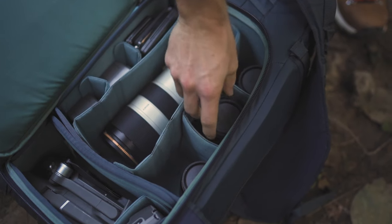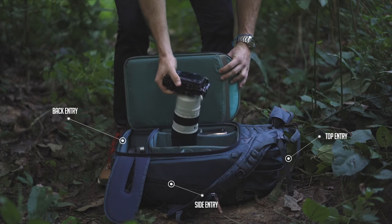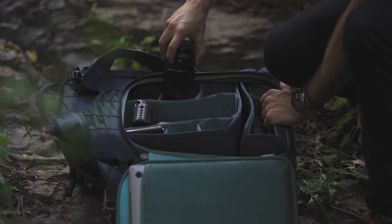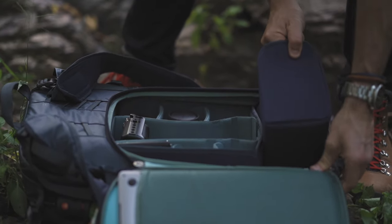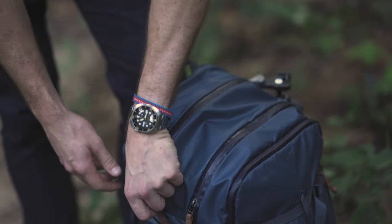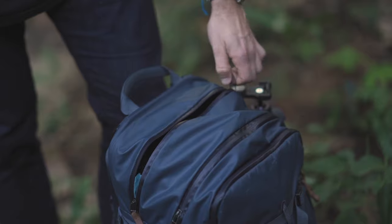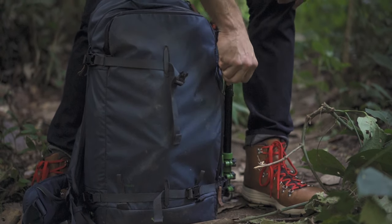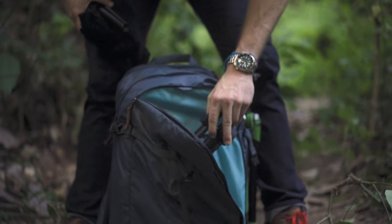In terms of capacity, the Shimoda Explorer 40 uses a modular system customizable to your needs. Three separate entry points access the main compartment where core units are housed. I use the medium and small core units together to create one large unit, letting me transport two camera bodies, several lenses, a drone, and other essential gear. Behind the main entrance on the back is a laptop holder for up to a 15-inch MacBook Pro. A large protected compartment on top holds phones, chargers, passports, and quick-access essentials — or even a drone. A front compartment stretches the full height of the bag, great for clothes, documents, or a folded gimbal.